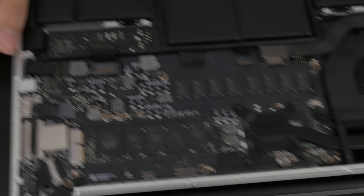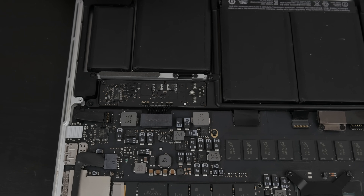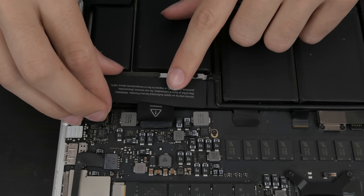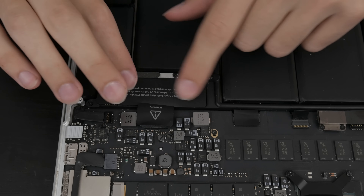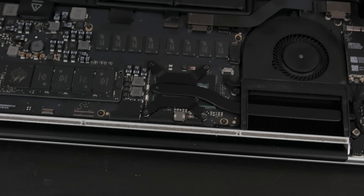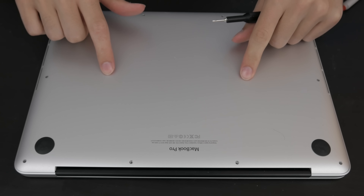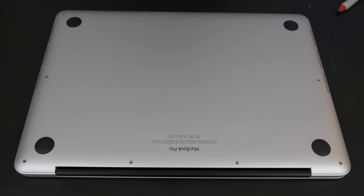Before we're quite finished, we want to plug the battery back in and put the warning sticker back on. We are now ready to screw the back onto this machine — you'll hear those snaps, and that's how you know you've got the case back on.